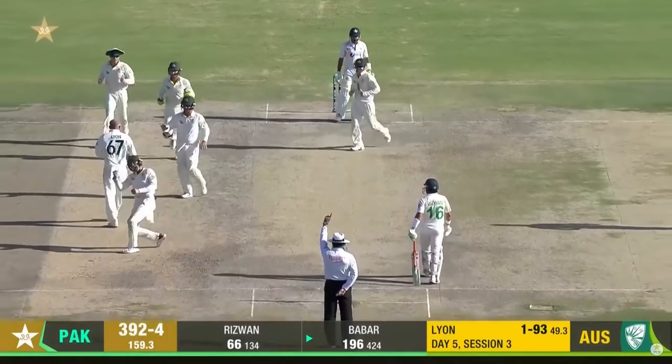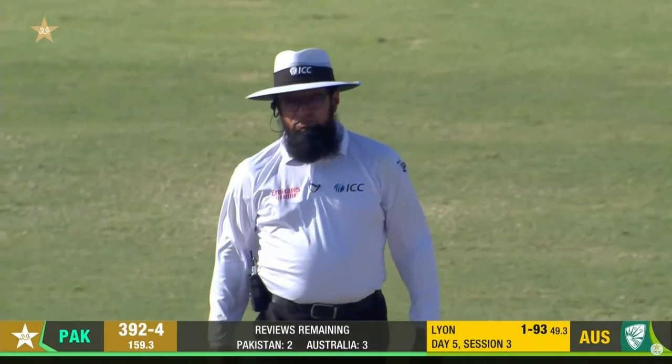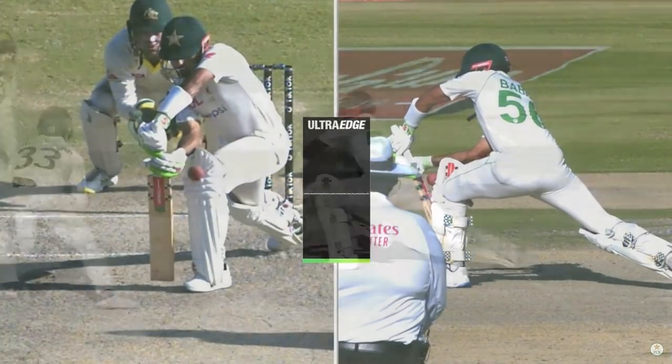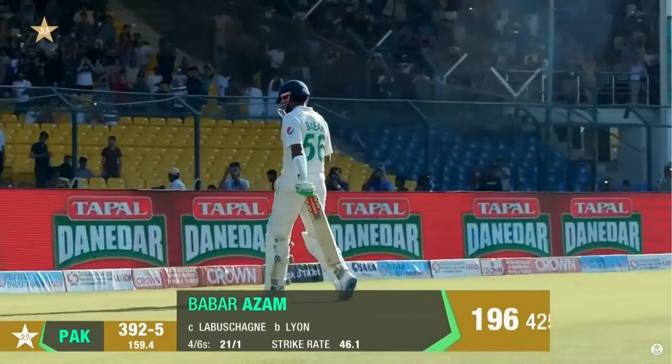Has Kapil gloved it at all? Babar Azum four runs short of an elusive double hundred. And here's that little bat-pad chance — it bounced up. Australia searching long and hard for that.